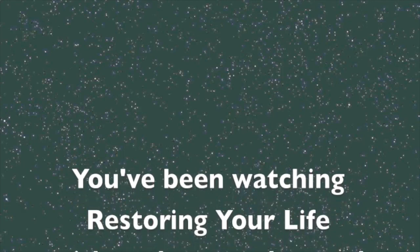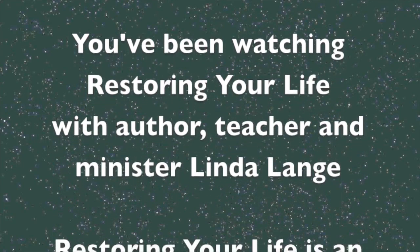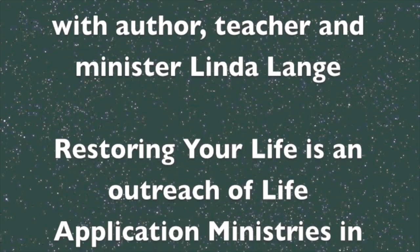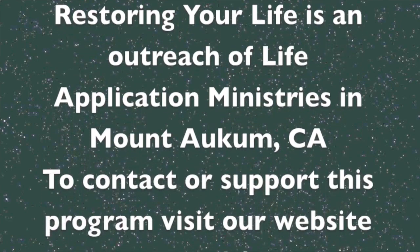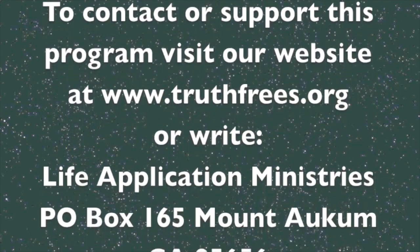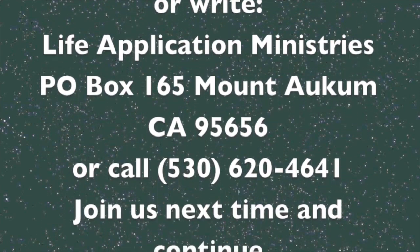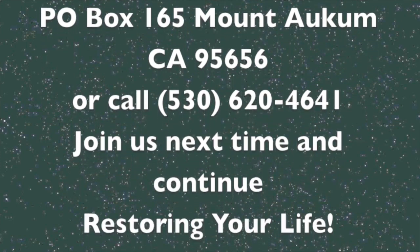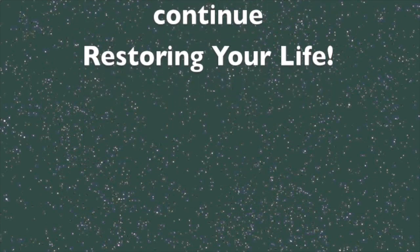You have been watching Restoring Your Life with author, teacher, and minister Linda Lang. Restoring Your Life is an outreach of Life Application Ministries in Mount Locom, California. To contact or support this program, visit our website at truthfreeze.org or write Life Application Ministries, PO Box 165, Mount Locom, California 95656, or call 530-620-4641. Join us next time and continue Restoring Your Life.